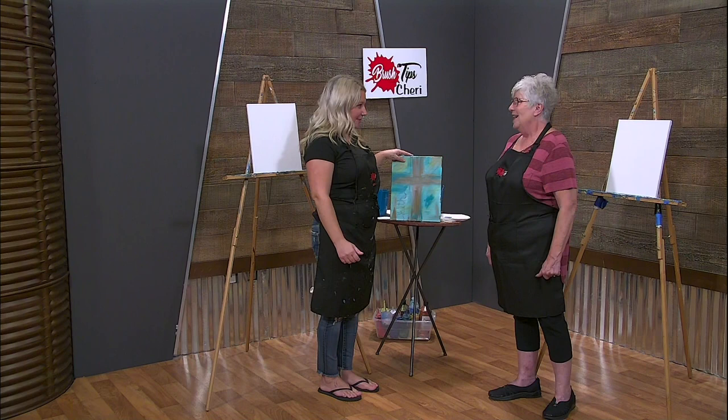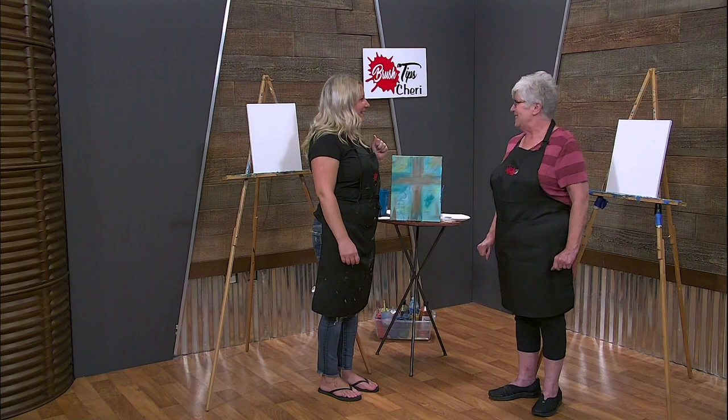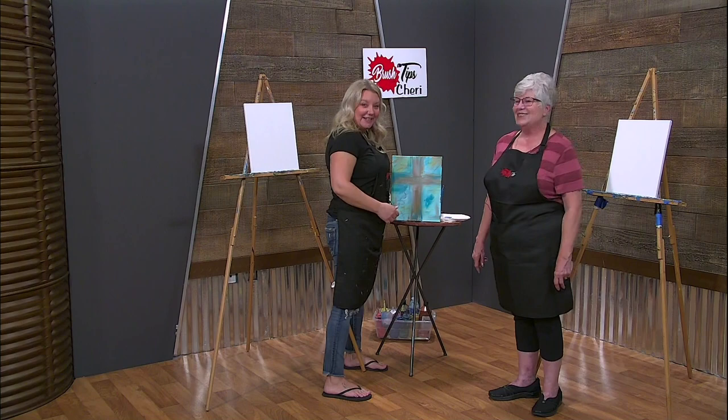Have you ever painted on canvas before? A little bit. My husband's an artist, so he's let me do a few things, but I'm not very good. So I'm hoping you can teach me some tips. I will - some brush tips. Brush tips. Perfect.